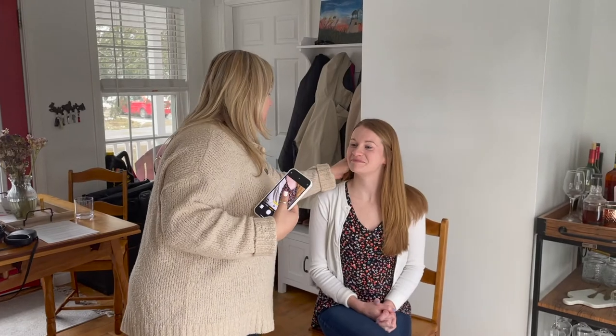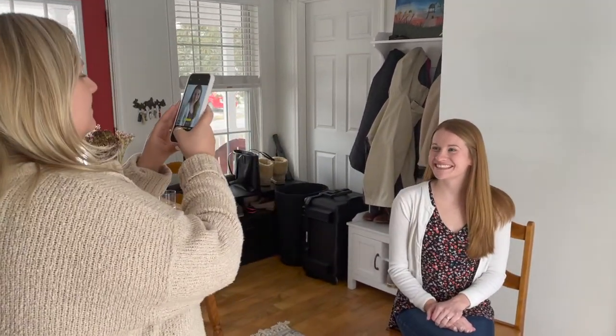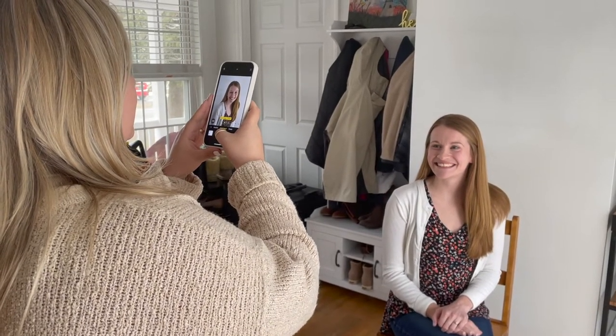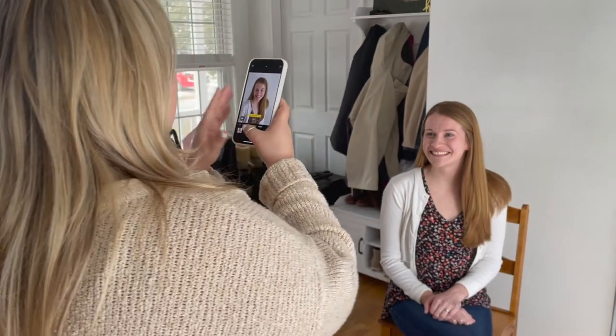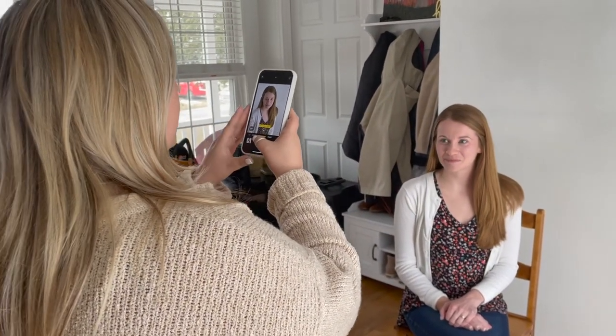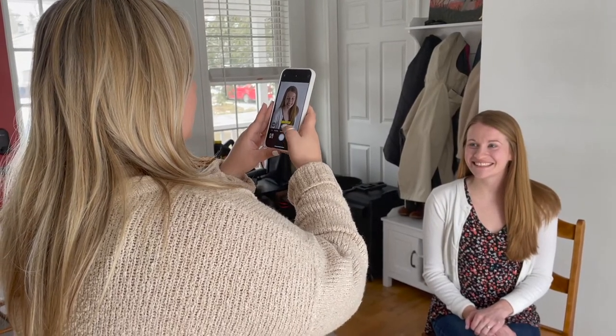Also make sure that the hair on the shoulder closest to the camera is pushed to your back. If you have a friend taking these photos for you, make sure that they are standing with the camera slightly tipped down towards you for the most flattering angle. You can also do this with the use of a tripod and the camera timer on your phone.